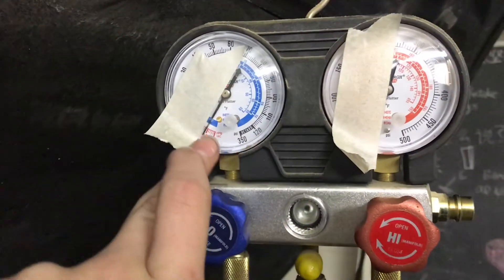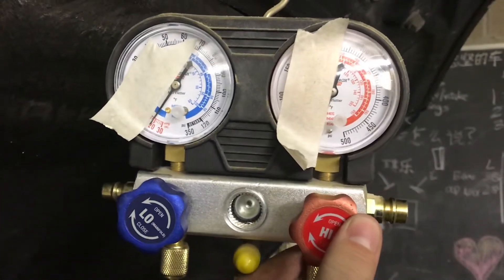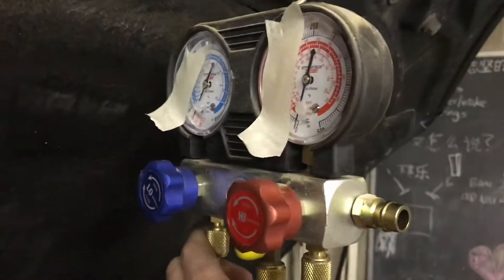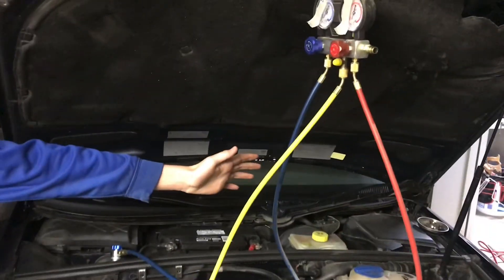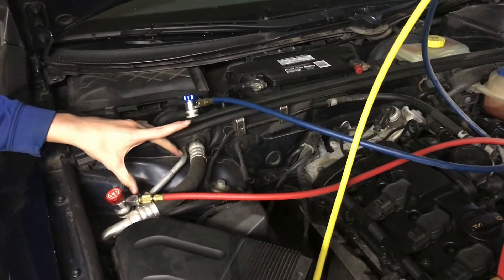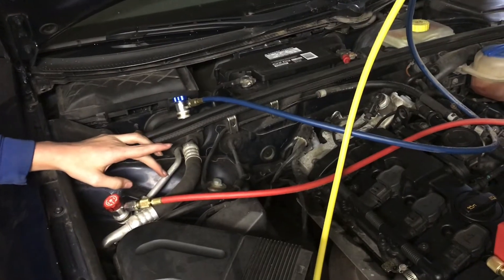After about 10 minutes, if you look at the low side, you can see it stayed right where it was. But if we look at the high side, it definitely went down — sitting right there at zero. So we know that there is something wrong with the high side. That's how you do a vacuum test to find leaks in your air conditioning system, and we found that we have a leak somewhere in our high side.